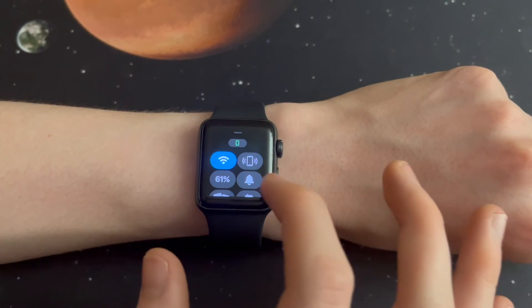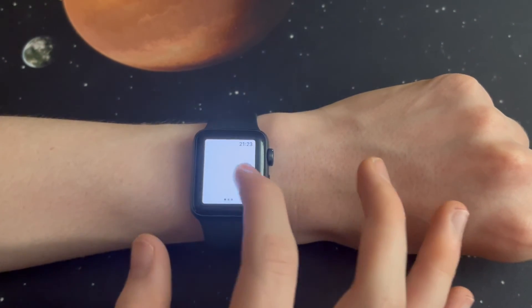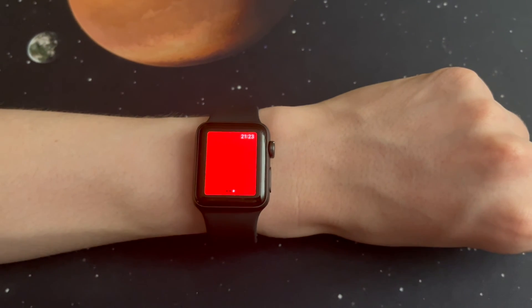But before you buy anything, you may already have a red flashlight on your Apple Watch. To use this, turn the watch flashlight on, which will be white at first. Then swipe, and the color will change to red. This is also very useful if you need to get up at night and use the bathroom, but don't want to lose your night vision. Thanks for watching.